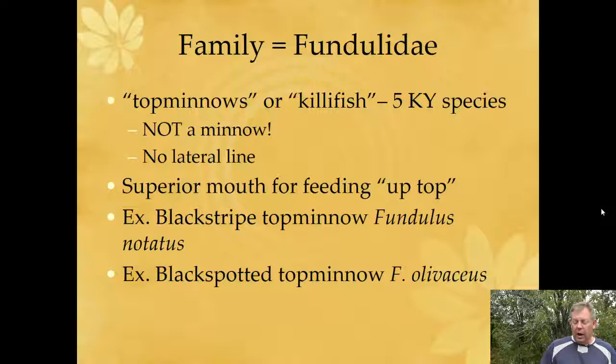There are about five species in this family in Kentucky. Although they're called top minnows, they're not a minnow — they're not Cyprinidae. They don't have a lateral line, which is one thing you can look for. We talked about the rounded caudal fin. They have a very superior mouth and are clearly adapted to living at the surface of the water.